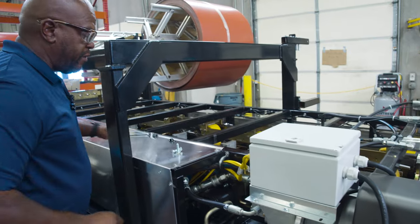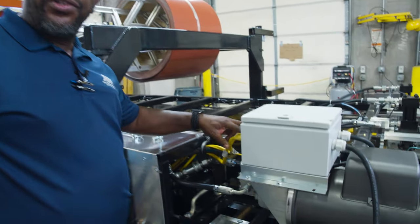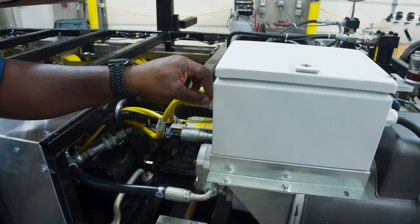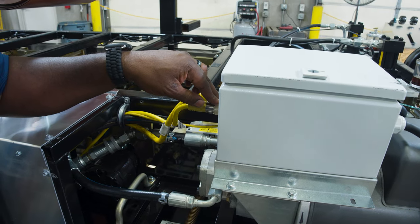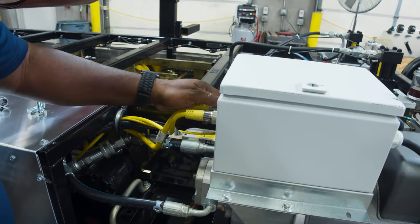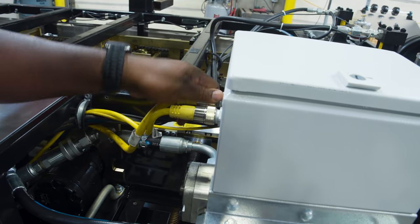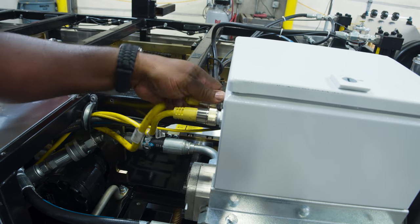So once we get those two bolts out, on the unique control system we have two cables and what one of those cables does is supplies power directly to the controller so that when we turn the machine off we don't lose power to the controller like some of the other machines that we've had. Now we'll notice that this makes the quick change power pack not compatible with other earlier SSQ2 models or SSQ models.